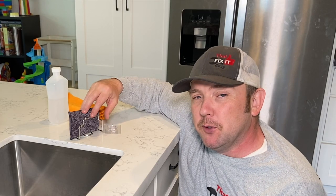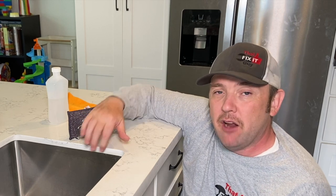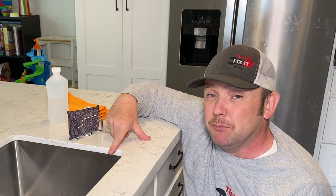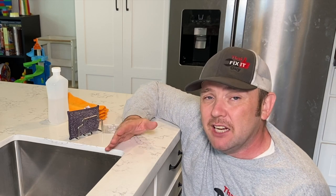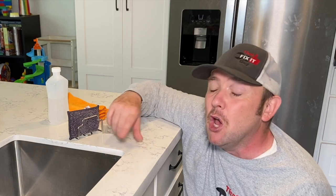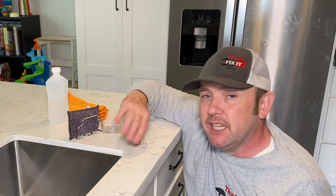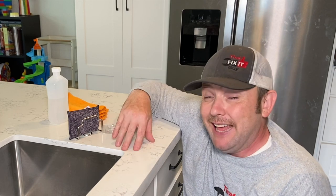I actually had to remove this a little while ago whenever I ended up caulking between the countertop and the sink. I'll put a link for that video in the description box — it's just something my contractor didn't do. You should check it out. If yours is not caulked or siliconed, you should put something in between there. You do not want any kind of funk getting in there and growing, because that's what it does.